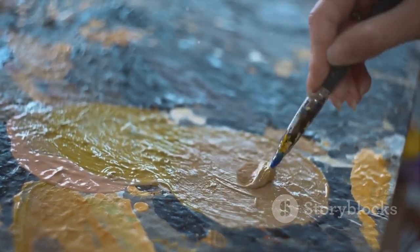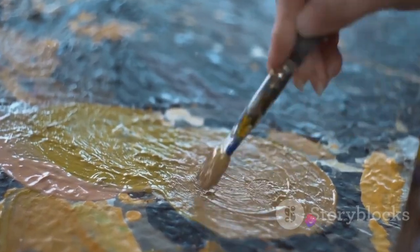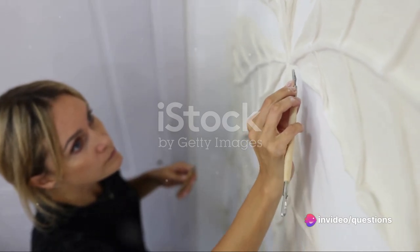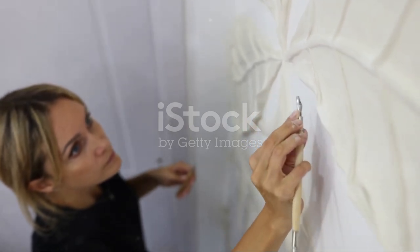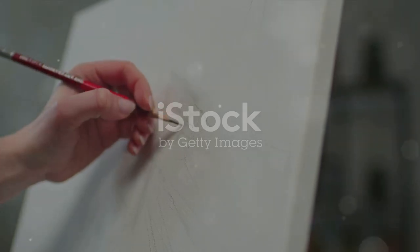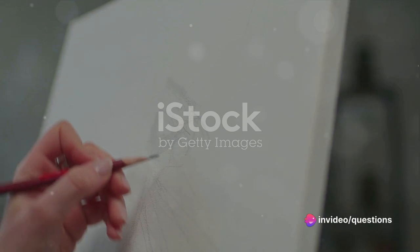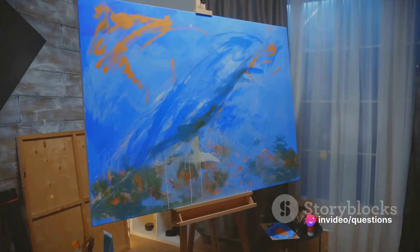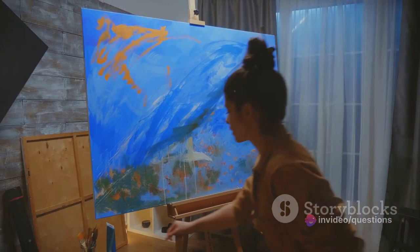Like those adorning the walls of the Sistine Chapel. In summary, fresco painting is a technique that combines chemistry and artistry. It starts with the preparation of the wall, followed by the application of the arriccio and intonaco. The design is then sketched and painted onto the damp plaster, and the painting is completed with punchwork. The result is a vibrant, long-lasting work of art.